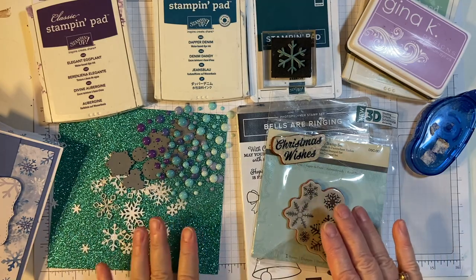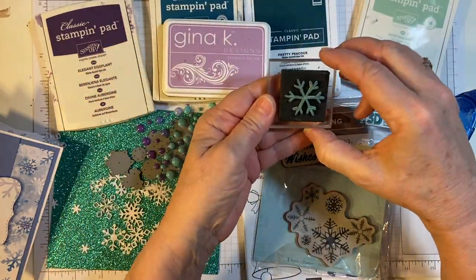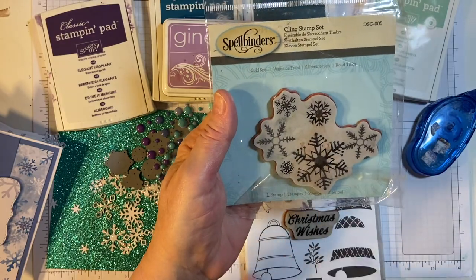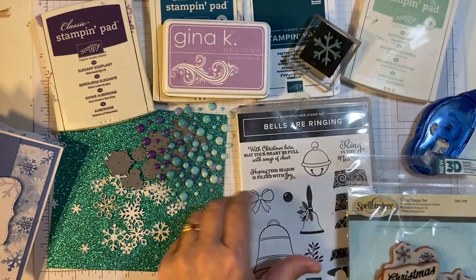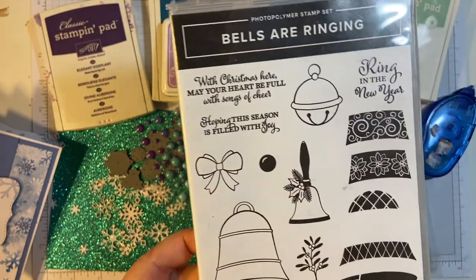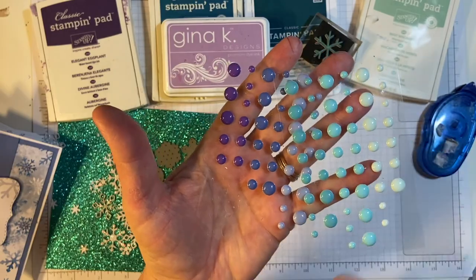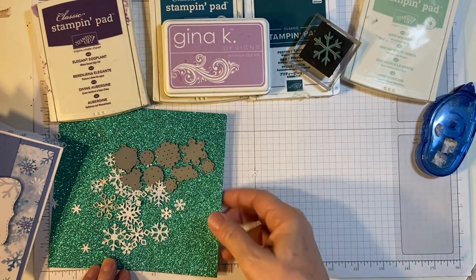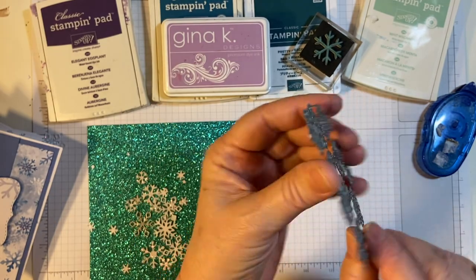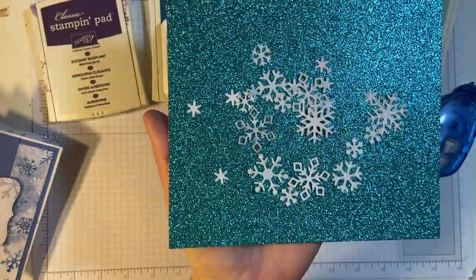These are all the supplies I used for this month's card: Stampin' Up Inks, Virginia Kay Snowflake Stamp, Christmas Wishes — this is out of a Stampin' Up set — my favorite Spellbinders Snowflake Cling Stamp. I used the sentiment 'Hoping This Season Is Filled With Joy' from the Bells Are Ringing set. I used some enamel dots from a set I bought from Amazon, and this Snowflake Dye from Lawn Fawn. I went ahead and kept them together because they're so small, and I made a bunch of snowflakes.